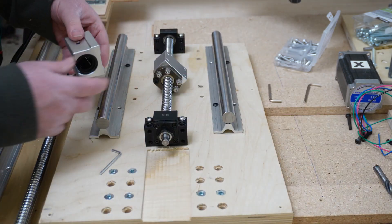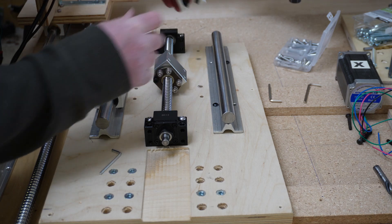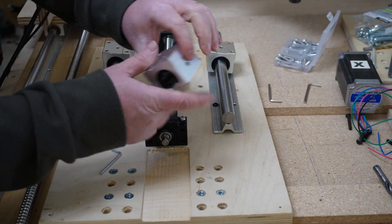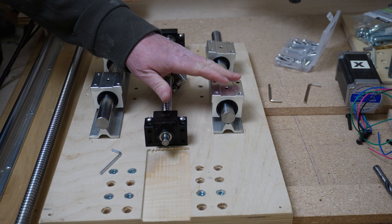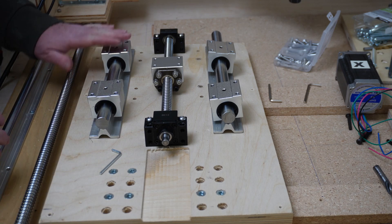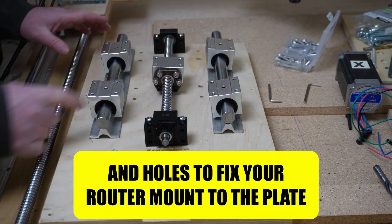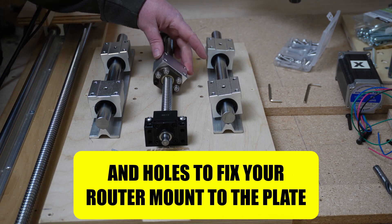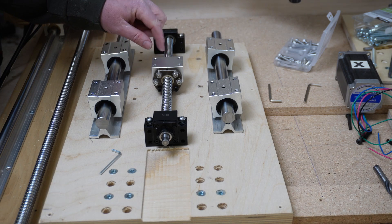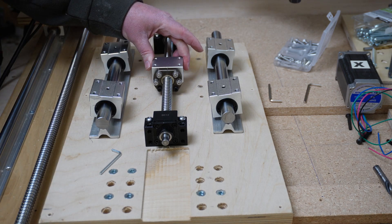The next thing is to put on the bearing blocks. Make sure you have the little allen set screw facing the outside — if it's not on the outside you're going to have to disassemble. Then we're going to put on the router plate. For a router lift you don't need nearly as many holes as a full CNC plate — you'll just need the four holes for the bearing blocks. You can print a pattern with OpenSCAD. When threading the first screw, it can be a little tricky. Have two screws in, one on each side, so you can push down and it levels out as it goes.